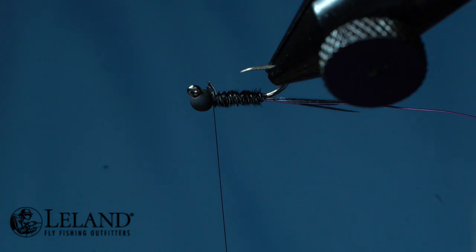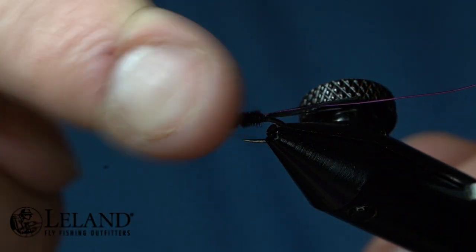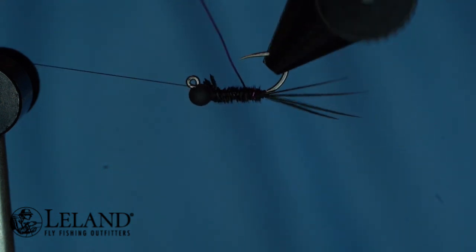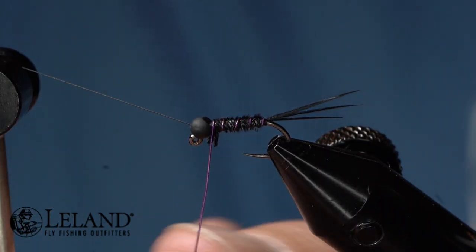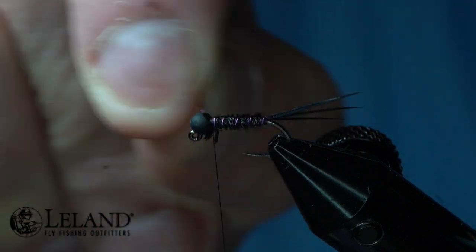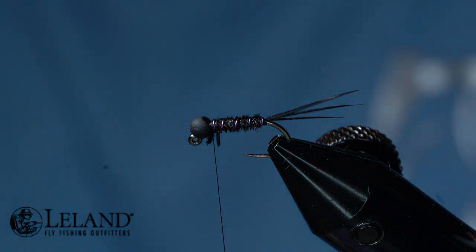Now I'll trim that out, and half hitch one more time. Now I'm going to counter-wrap the wire over the pheasant tail — this is going to make it a more durable fly. I'm going to wrap over the top of this wire, secure it down, then helicopter this wire out. It gives me a nice clean break and I don't have to worry about ruining a pair of scissors.